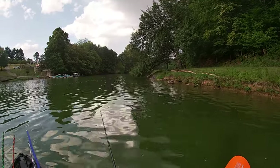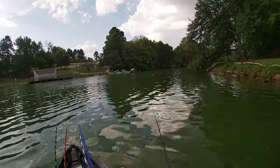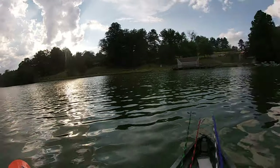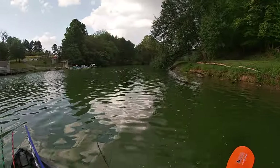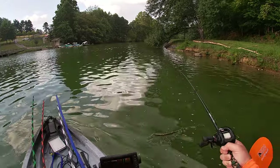Alright. There's one — now we've christened the new boat. Oh, it's a stick.